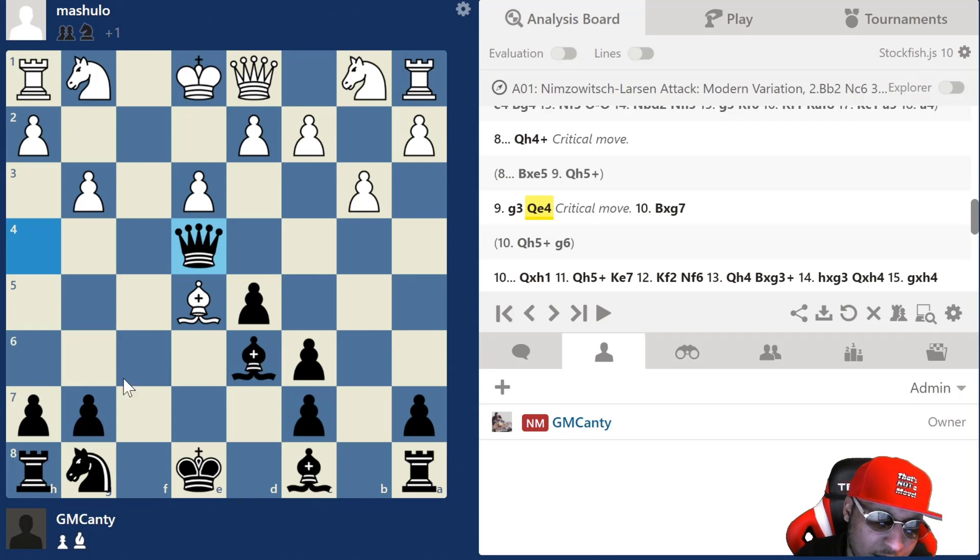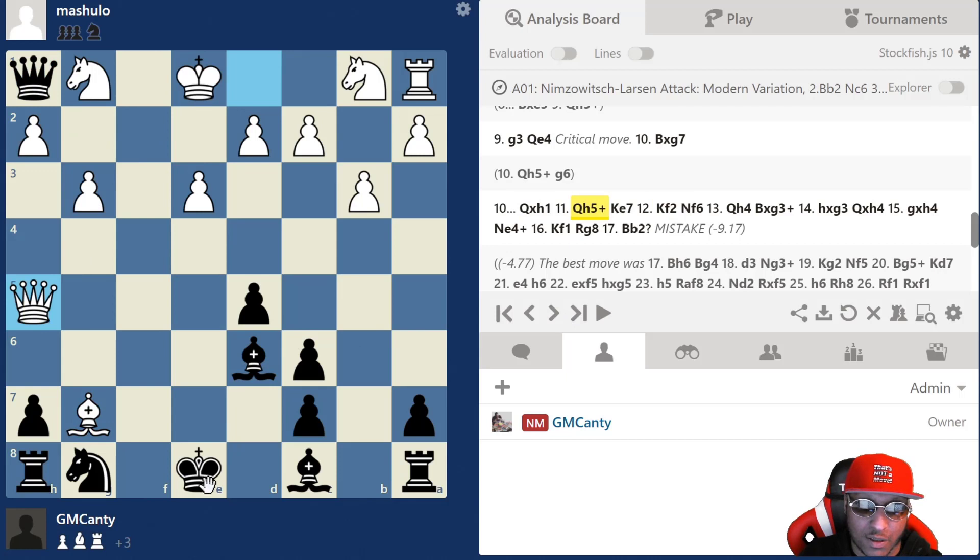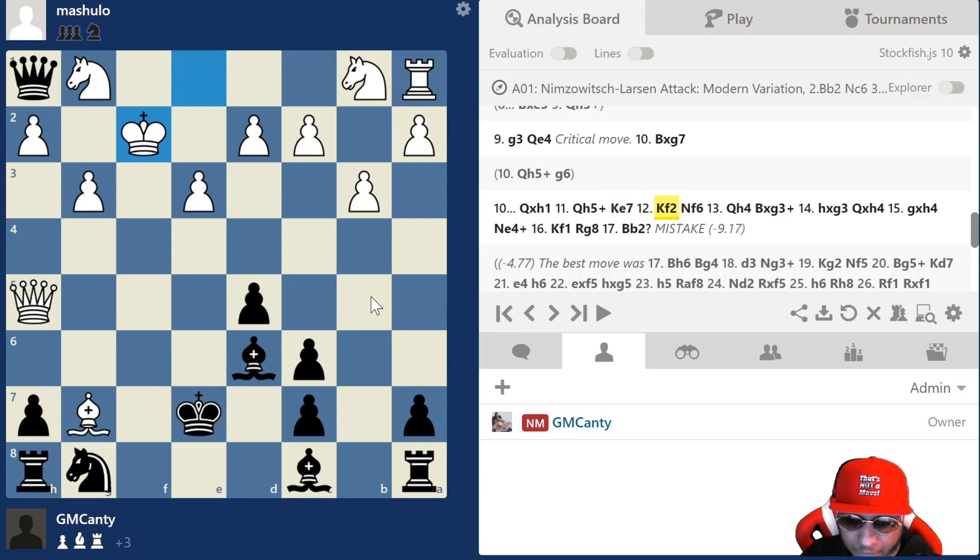He took on g7 — bishop takes g7 hitting my rook. My rook's gone, but I take back: takes takes. I played king e7, which according to the engine is correct — kind of weird but accurate. After king f2, there's a better move than what I played. I played it afterwards but let's see if you can find it — very tactical game, this is my kind of game. King f2 is on the board, my rook's hanging. Do I develop my bishop, or go knight f6?